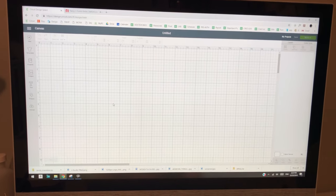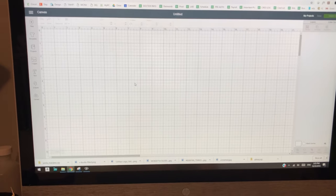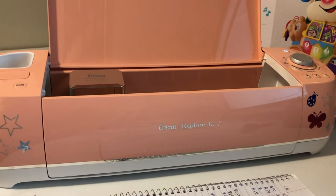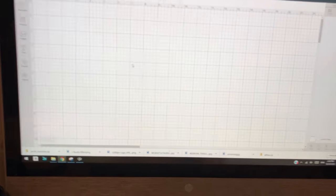First we're going to use Cricut Design Space — this is the software that's compatible with the Cricut machine. I have the Cricut Explore Air 2. I'm going to use this software to make my design from scratch, and it's going to go on this t-shirt.